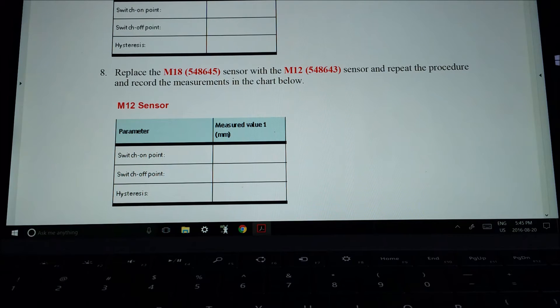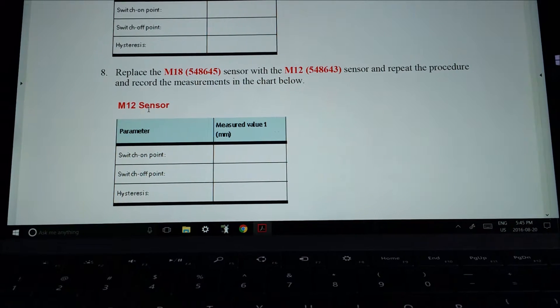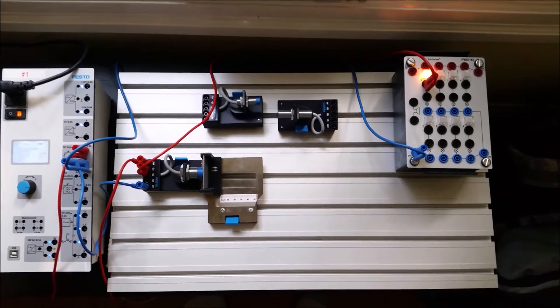Think about it for a second: if this is a larger sensor it's going to have a larger coil in the front, meaning a larger magnetic field. So you will find that the M18 sees a little bit farther than the M12. Alright, let's go through the components.